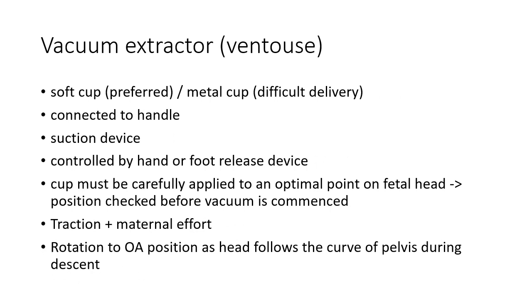Now let us discuss a few basic details about the vacuum extractor or Ventouse device. It consists of a cup, which can be a soft cup or a metal cup. Soft cup is preferred in most cases whereas metal cup is preferred in difficult deliveries. This cup is connected to a handle which in turn is connected to a suction device. This suction device is controlled by a hand or foot release device. The cup must be carefully applied to an optimal point on the fetal head and its position should be checked before vacuum is commenced.